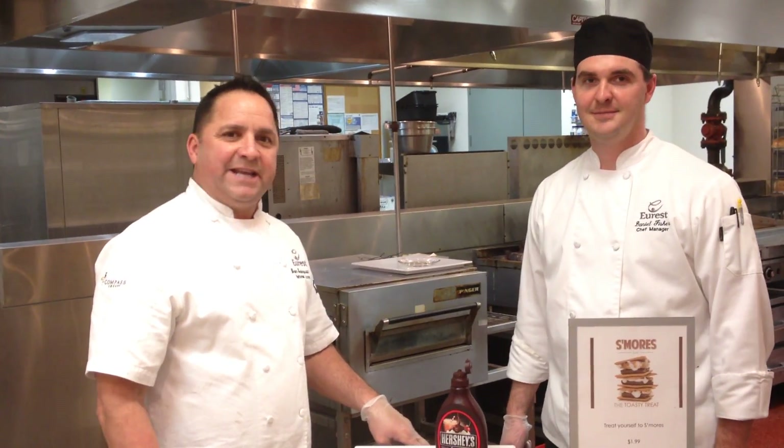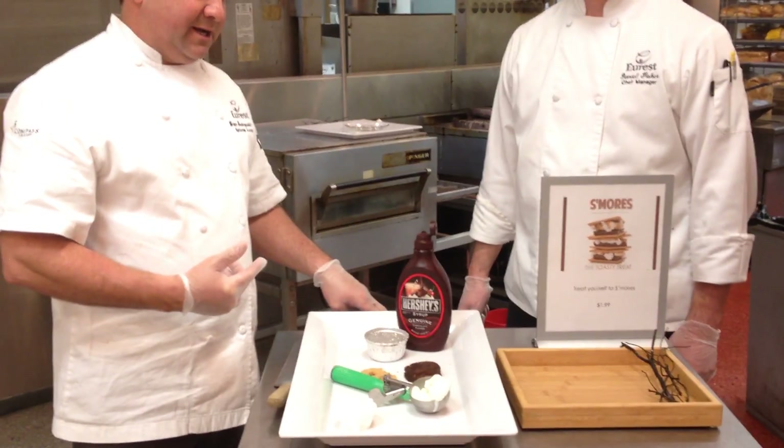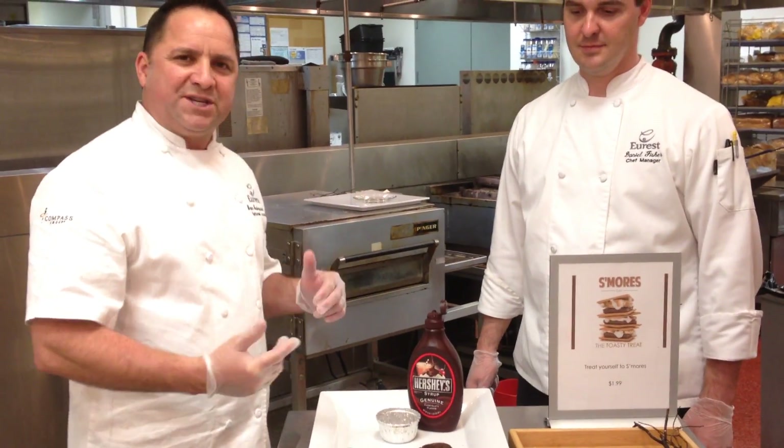Good afternoon team. Today we are at Verizon Wilmington with Chef Daniel Fisher and today we're going to have fun with some s'mores that they're doing down here in Wilmington. Really fun, really popular. They've got a little twist on it.